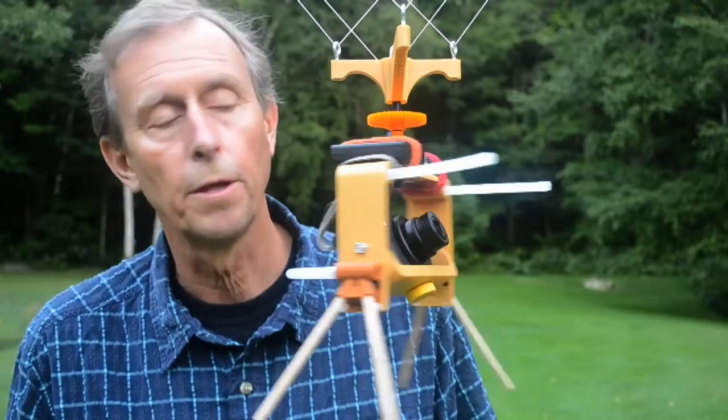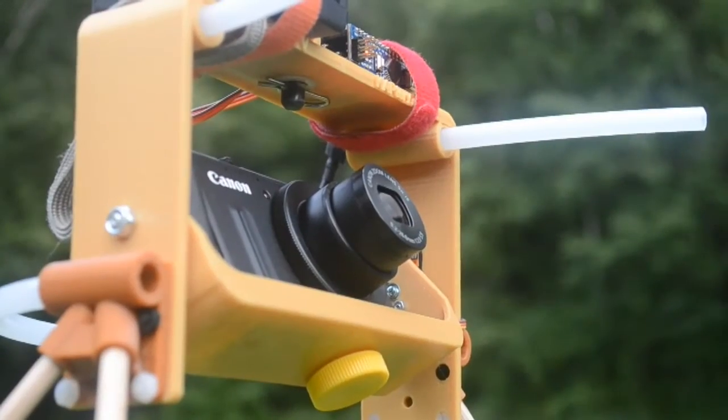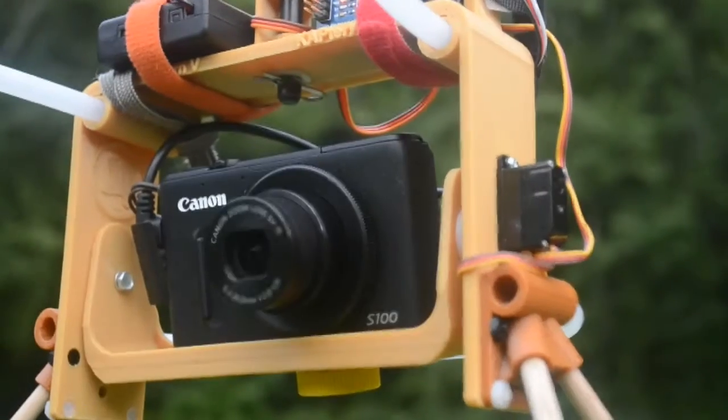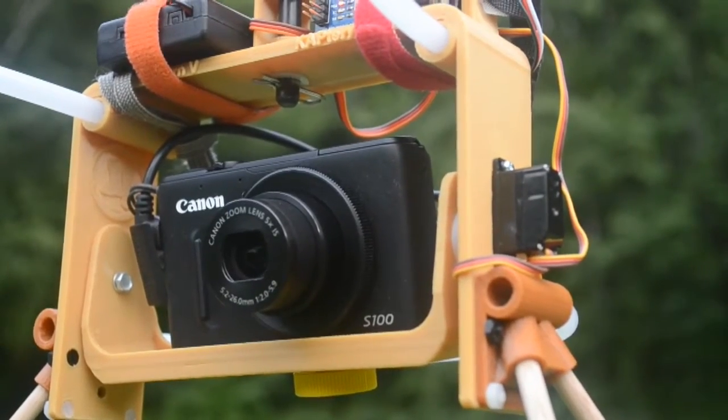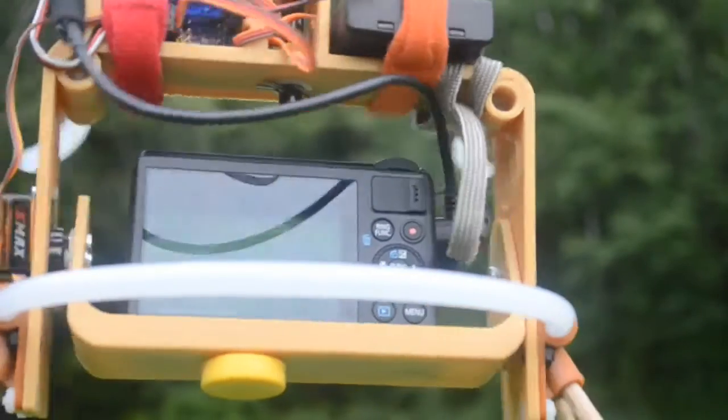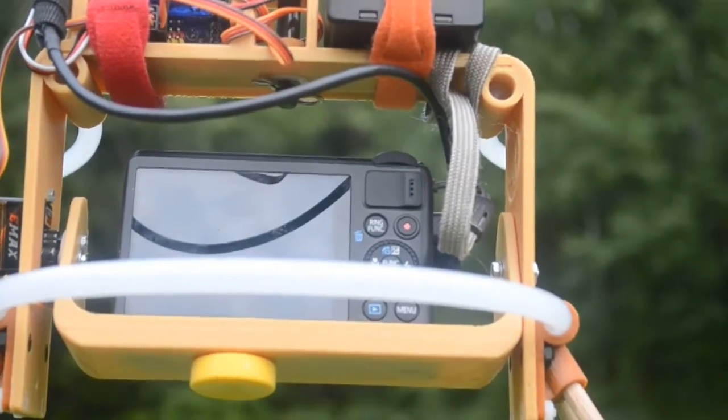There's a battery case up here with four AAA batteries in it, which powers the whole thing. The Canon PowerShot is running CHDK, and its remote is enabled, so a 5-volt pulse timed and sent by the Arduino Nano and the Sky Shield is triggering the shutter on the PowerShot.